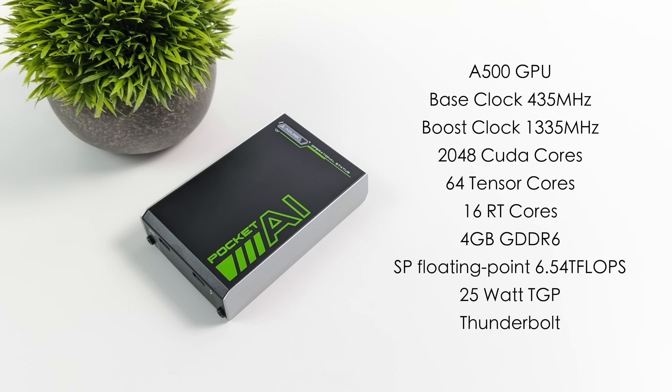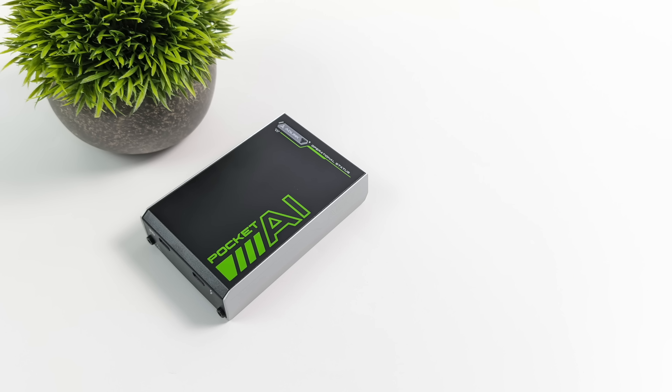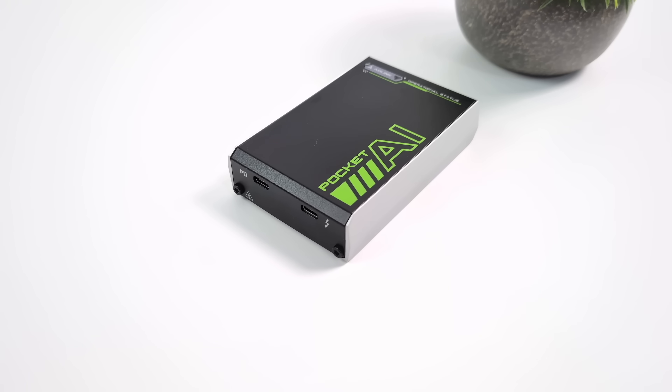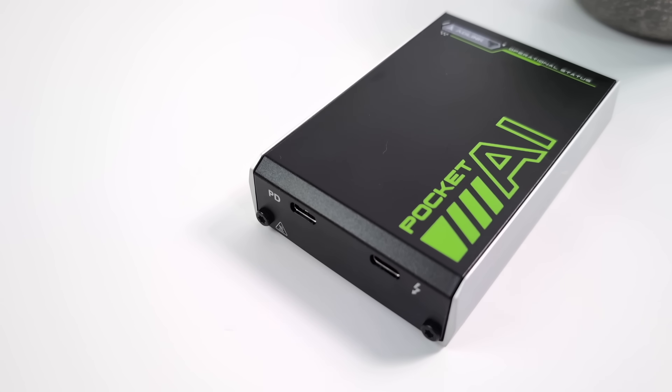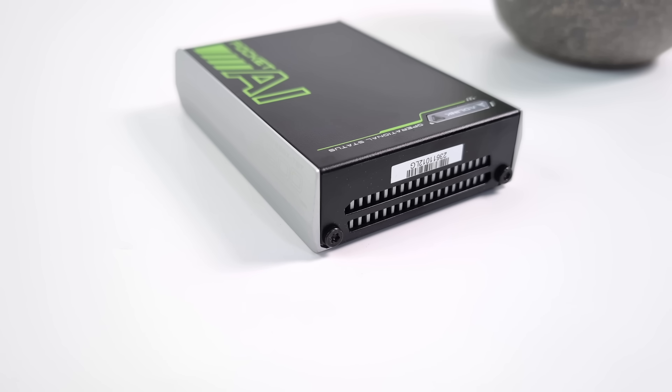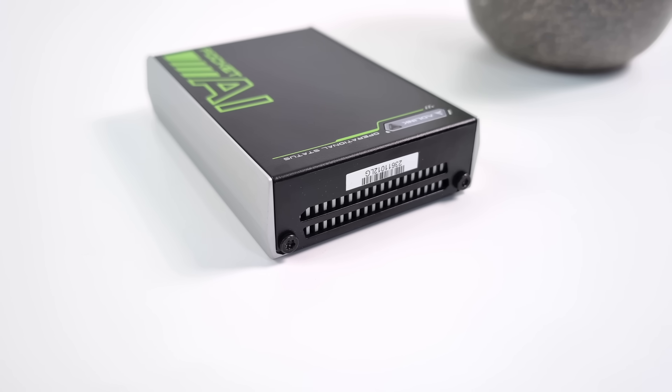This does have 2048 CUDA cores, 64 tensor cores, 16 RT cores, 4 gigabytes of GDDR6 VRAM, and a 25 watt TGP, meaning the GPU itself will pull up to 25 watts. With your PD power supply, I would suggest at least 35 watts or better. So it's actually right in the name — Pocket AI. This was not originally intended for gaming, but it doesn't stop us from running some games on it, and that's exactly what we're going to be doing in this video.